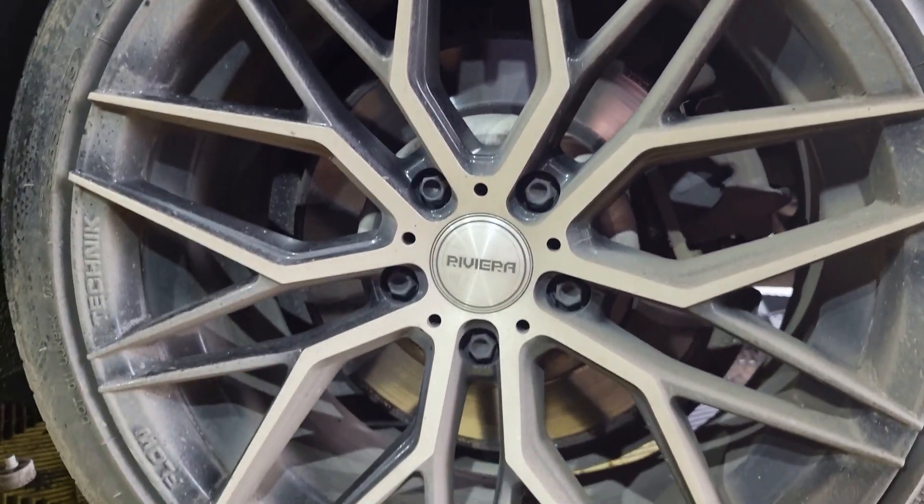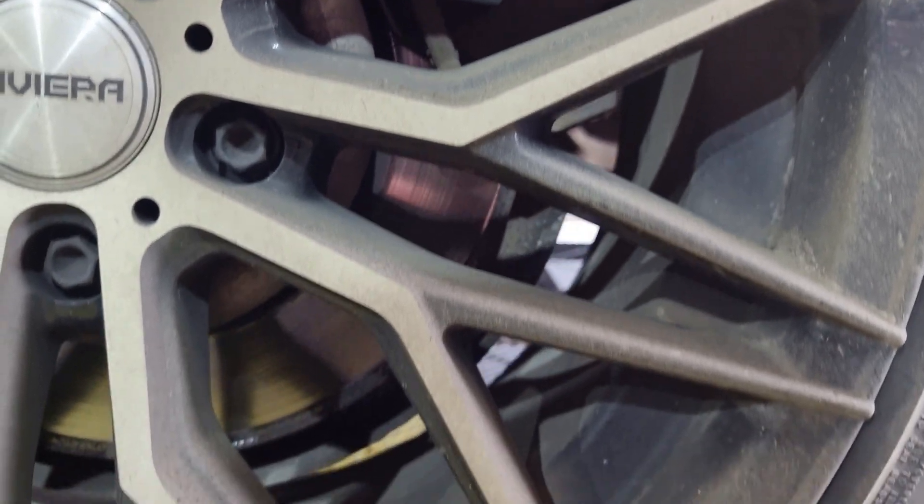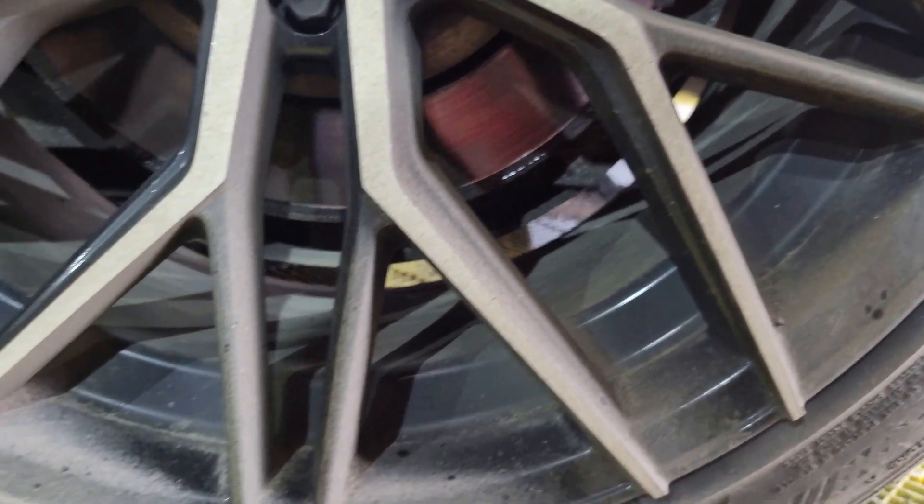Hello everyone! Welcome to another video of Allsting Channel. My name is Peter. In this video I'm going to show you how to clean your wheels, tires, and how to apply a little bit of protection on the wheels. All that I'm going to show you in a couple of easy steps.